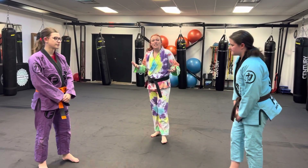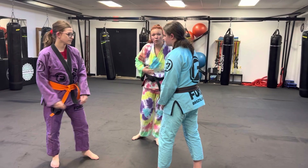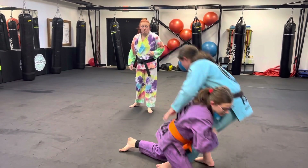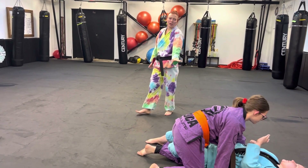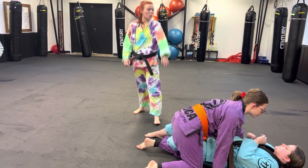This is going to be the double leg Ko-soto-gari. Paige is going to shoot her double — she grabs the knees and gets the trip. She drops, trips, grabs. Now Ms. Kaylee is going to lock her in the half guard. Right there. Kaylee's catching that half guard so that Ms. Paige cannot continue to a better position. Let's do that one more time, please.